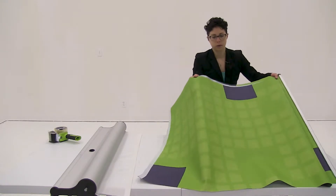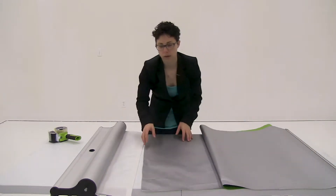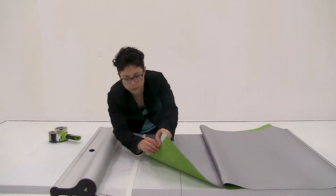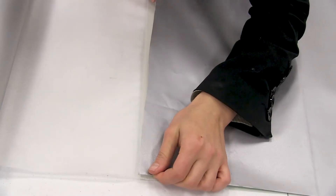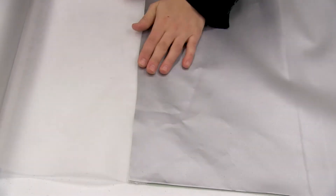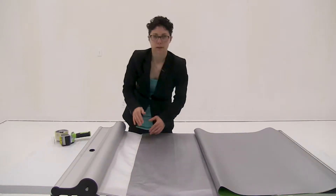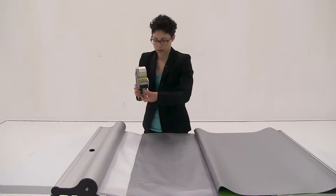To make it easier, I'm just going to flip over my graphic and we're going to connect the hook and loop together. Now that I have my graphic attached, I'm just going to add a strip of packing tape to give it extra security.